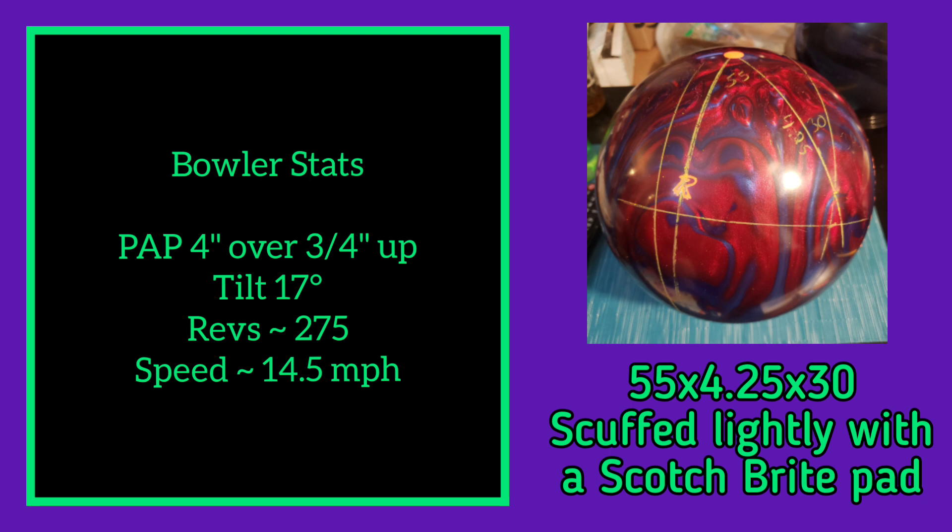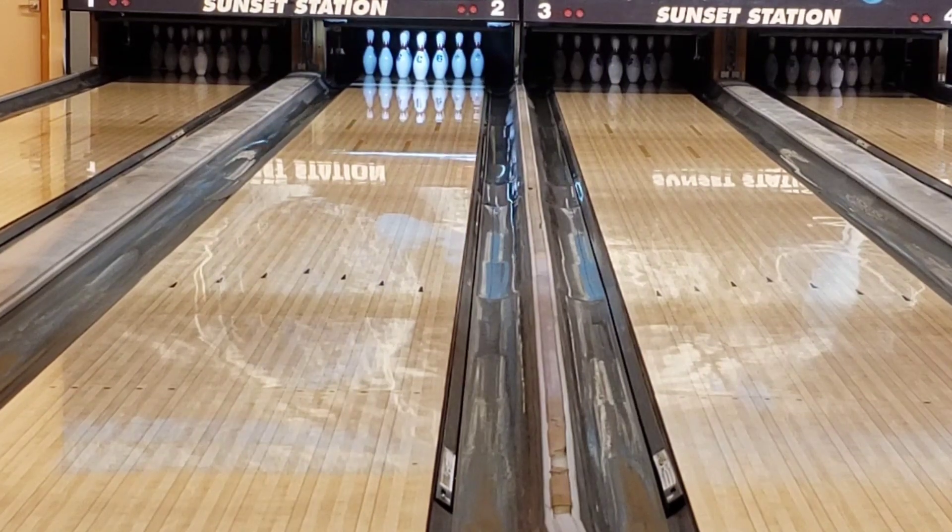I noticed with my lower ball speed that pearls can sometimes get a little jumpy on me. I also scuffed the ball lightly with a Scotch-Brite pad just to knock some of the shine off. I'm bowling on a freshly oiled house shot.